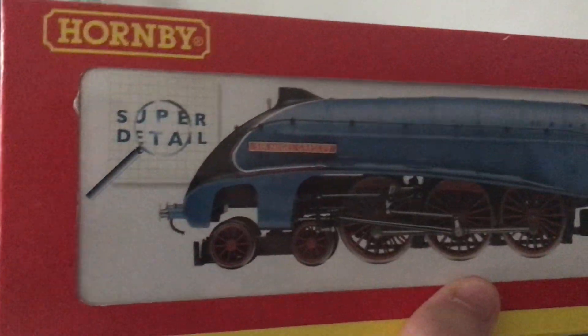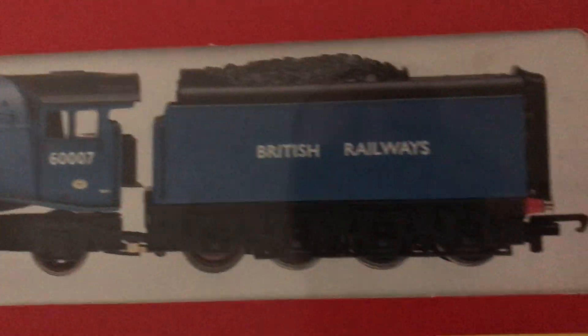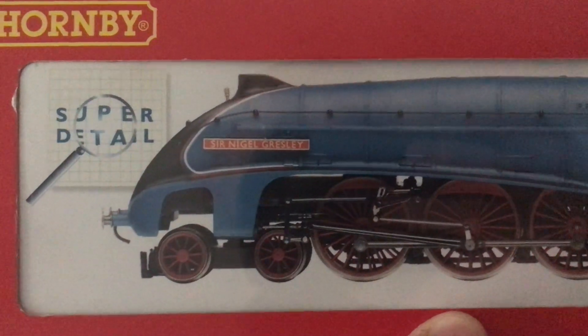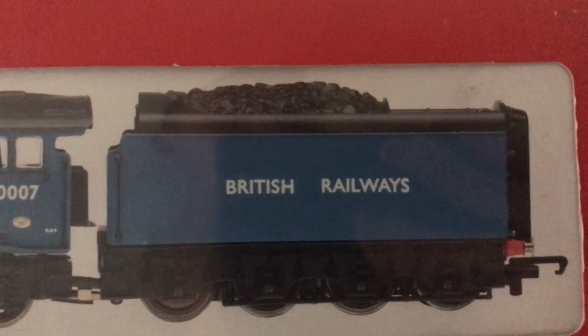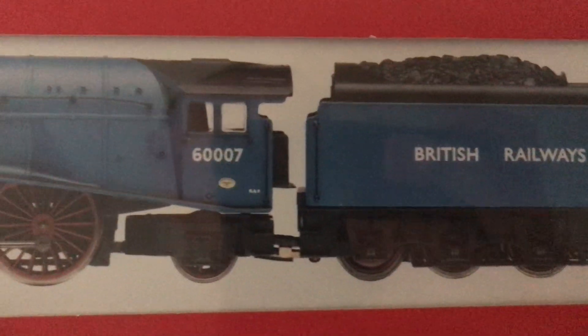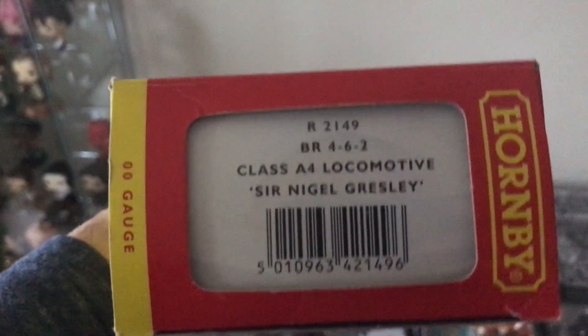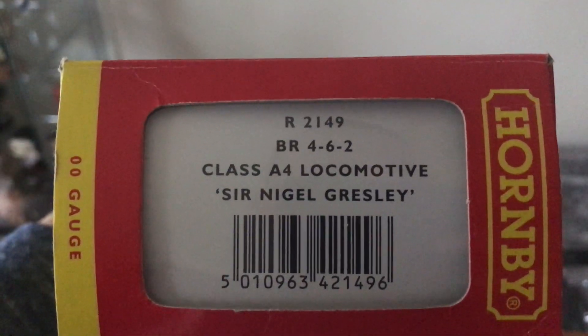I also got Sir Nigel Gresley. I wasn't expecting to get this version — it's different. This one's in Garter Blue with red wheels and British Railways on the tender, which is very unusual but it is a nice loco. The only version I prefer is the BR Blue one, which I might be getting later in the future. I can't wait to run it on my track. It says Class A4 Locomotive, Sir Nigel Gresley.